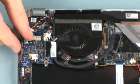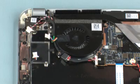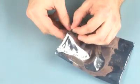Lift the USB audio board off of its alignment pins on the top cover and remove. Place the USB audio board in a static dissipative bag.